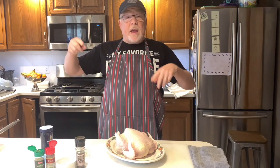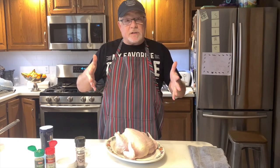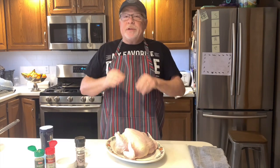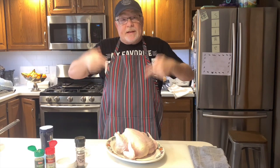Hello everyone and welcome to my kitchen. Let's get cooking. Today we have an amazing recipe — it's my four ingredient roasted chicken of love. Simple, delicious, quick and easy. So are you ready? Let's get cooking.